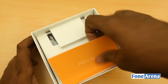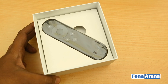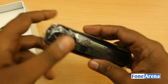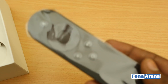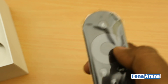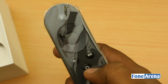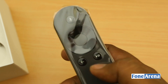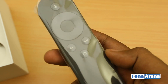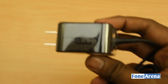Inside the box you have the Nexus user guide, and the remote is right below. This remote is powered by two AAA batteries and has only these controls — a circular D-pad for navigation, a back button, a play/pause button, and the home button. And here is the power adapter.